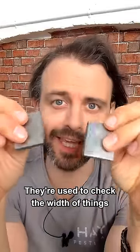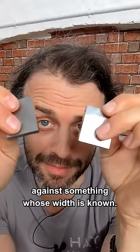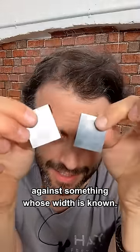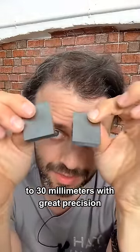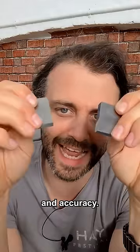These are called gauge blocks. They're used to check the width of things against something whose width is known. In this case, these have been machined to 30 millimeters with great precision and accuracy.